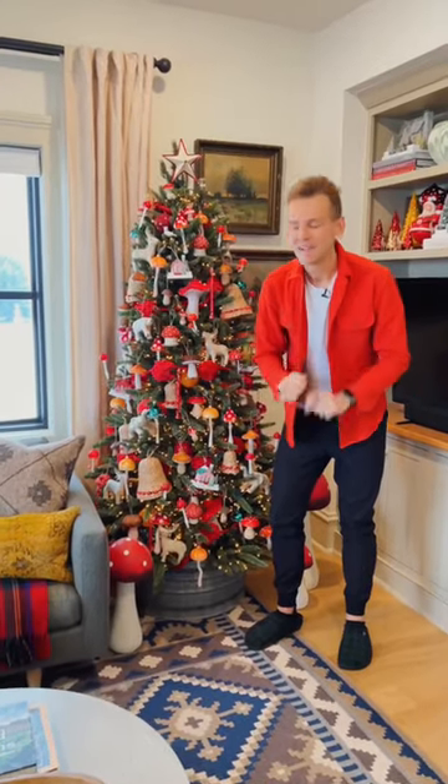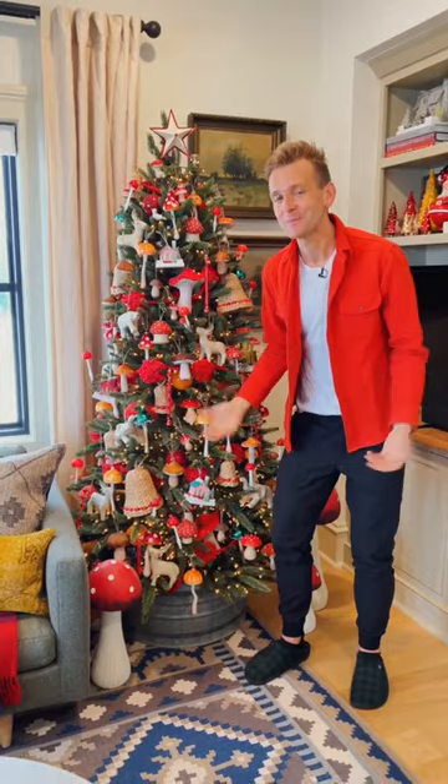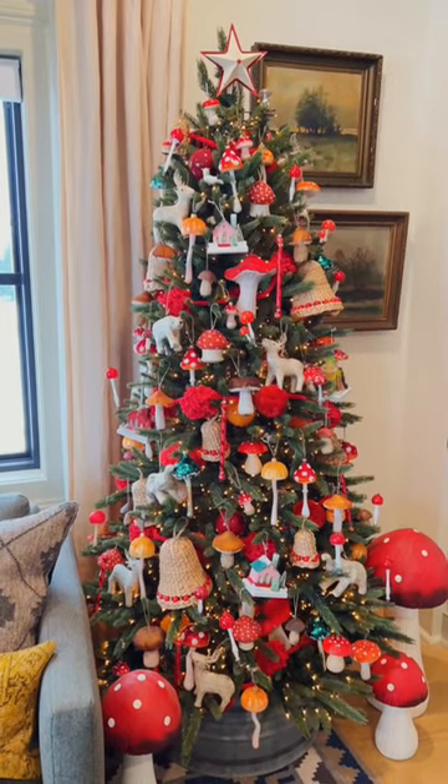A tree should fit your personality and have on it what makes you happy and excites you and your family. Just like mushrooms, you might have something different, but you can make it work for Christmas.